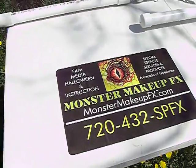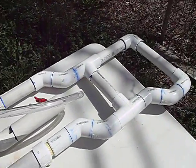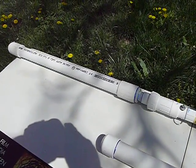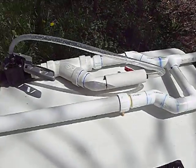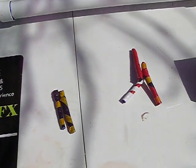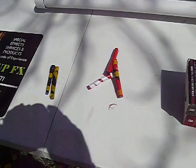Monster Makeup Effects Backyard today, doing Blood Cannon 2.0 tests with our new and improved Blood Cannon, along with our 24-inch Breach Load Suppressed Sniper Barrel. Today we will be shooting modified Nerf darts wrapped in electrical tape weighted with a small magnet, or a small washer, just to get them to fly a little bit better.